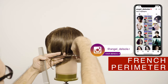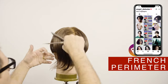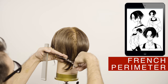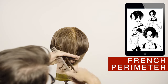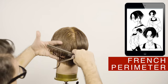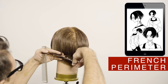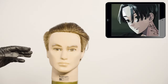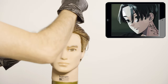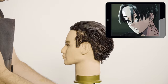Follow me on Instagram if you want to see what I'm going to be doing next week and how it looks. To create a dramatic effect I will color the hair to level one black. The color gives a strong look to this style, but it's not necessary for the look.